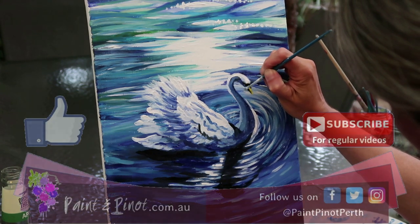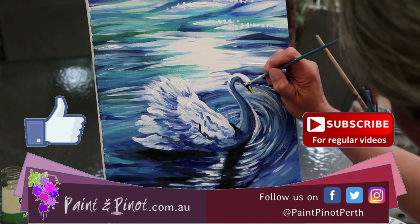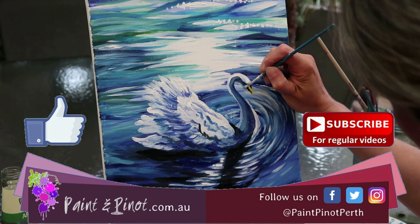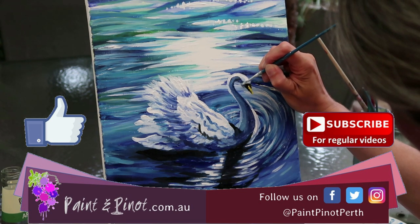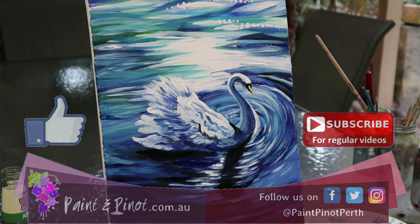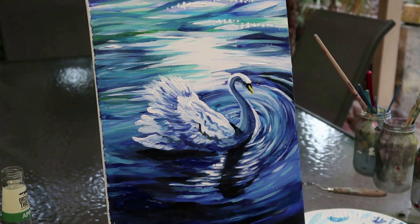If you haven't subscribed already, please do — we upload weekly videos. It's all about getting people into painting, and there's nothing better than sitting down and having a bit of relaxation time. Do hit that like button, it really does help our channel. Alrighty guys, there you have it — we'll see you next time, happy painting!